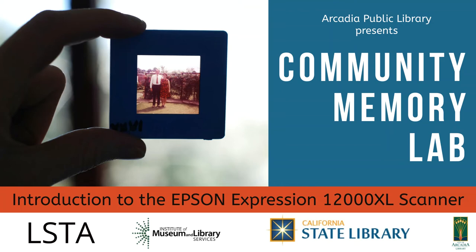Welcome to Arcadia Public Library's Community Memory Lab, supported in whole or in part by the U.S. Institute of Museum and Library Services under the provisions of the LSTA, administered in California by the State Librarian.